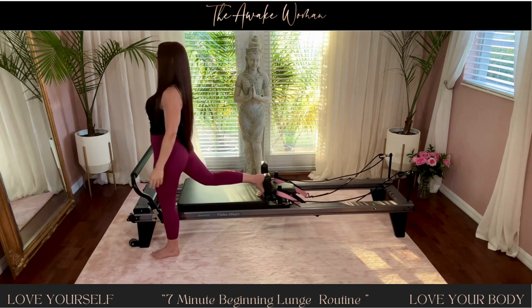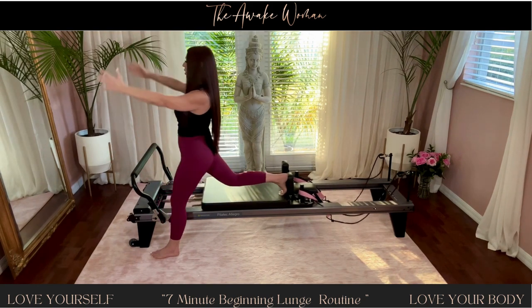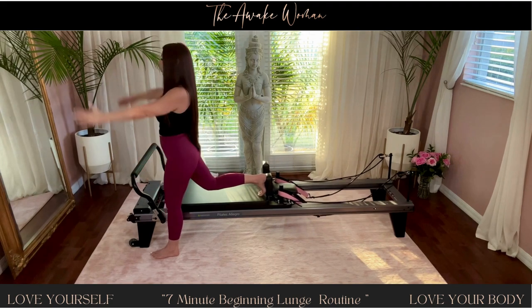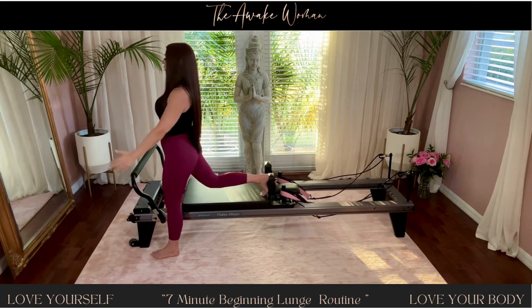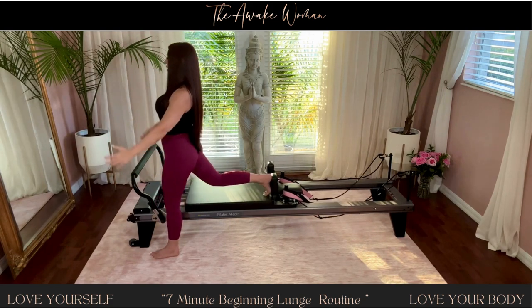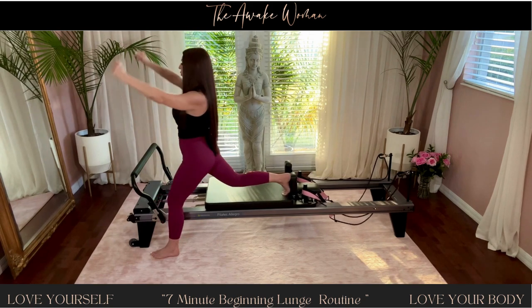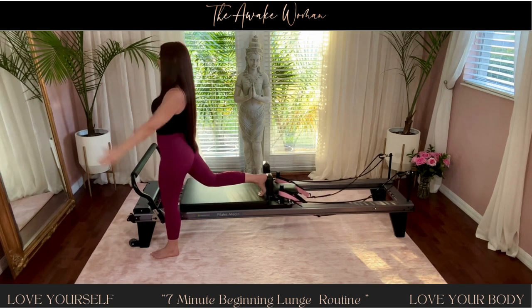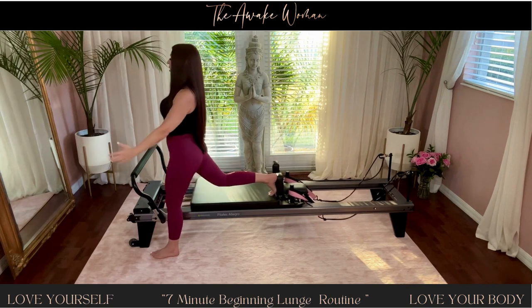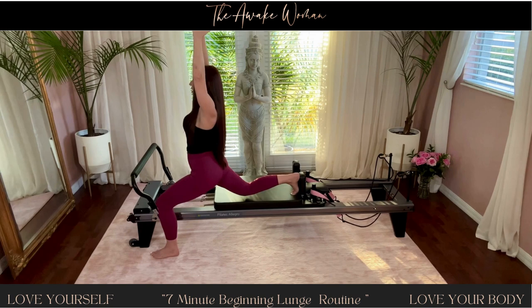And seven. Inhale, taking it as low as you're comfortable going. Six. Keeping those hips aiming straight ahead. For five. And four. Lengthening through those fingertips for three. And two. One more — and pause.